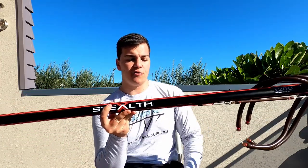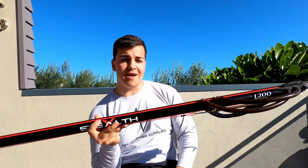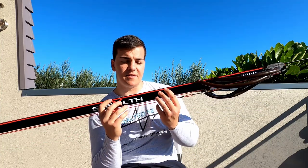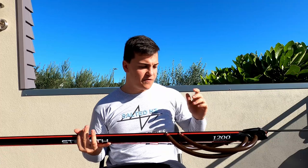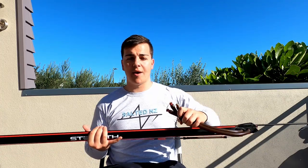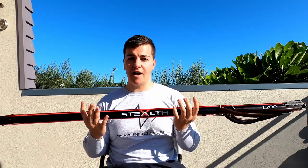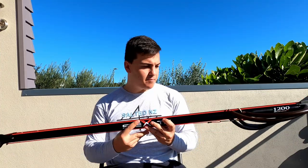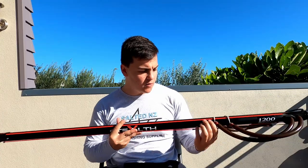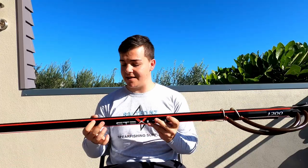Moving on to the barrel — it's one of the game changers of the Stealth X range. Your standard speargun is usually about 28 millimetres in diameter, but this one is a bit thicker, and the reason being is it cancels out any flex that there might be. So if you prefer a really tight rubber setup or just big rubbers, there's going to be no flex in your barrel, and no flex means better accuracy. It's got a matte black paint job which looks really cool with the red mono on top, and the red you see there is the rail embedded into the barrel.